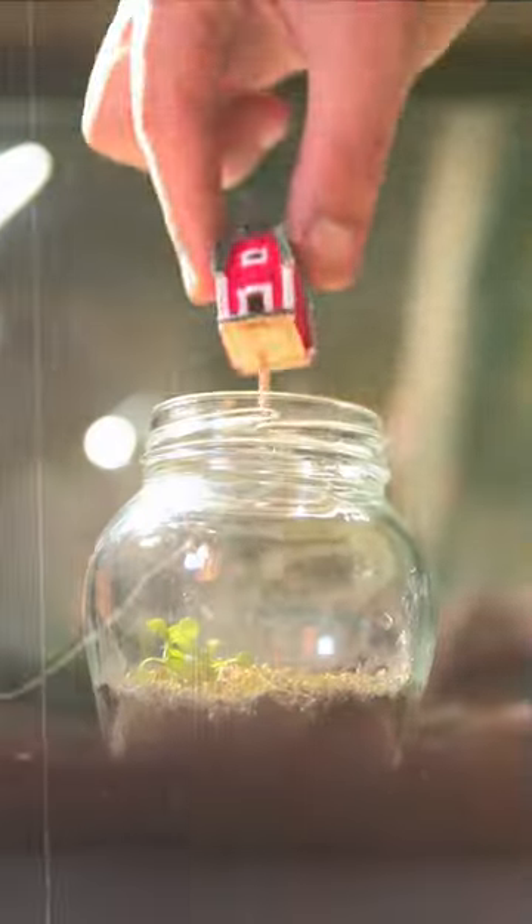I'm making a little barnyard terrarium for some isopods, or as I used to call them, roly polies, or pill bugs, or potato bugs. They have many names. What do you call them?